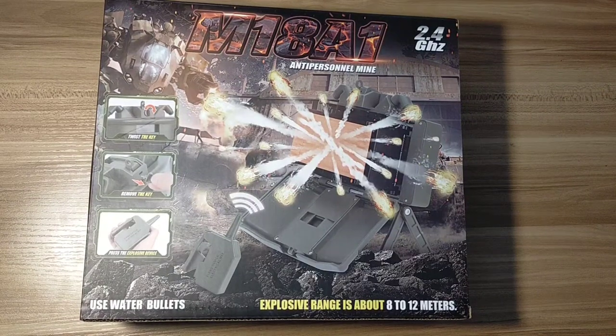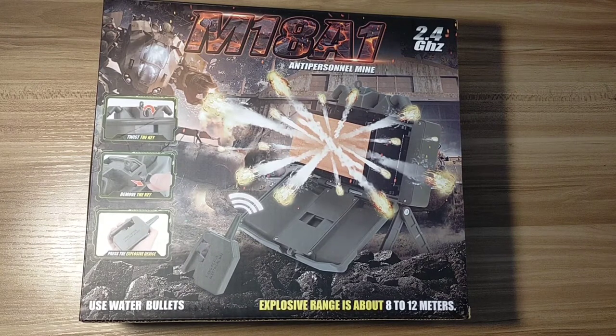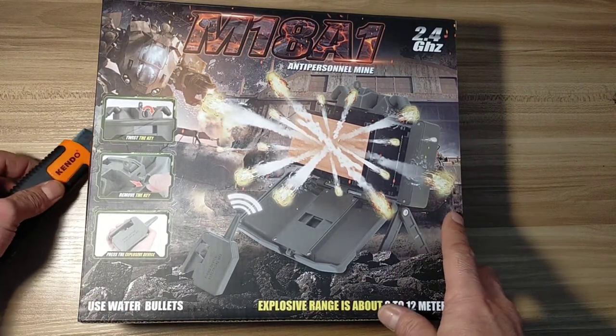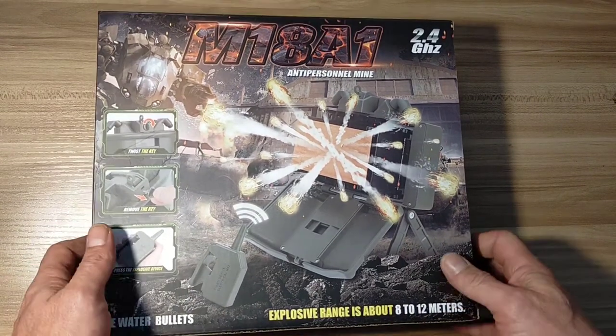Hello again, glad to be of service. I received my M18A1 anti-personnel mine, basically a Claymore, and I thought I'd do an unboxing with you. Armed with my trusty Stanley knife, we'll cut that open and we'll see what it looks like inside.